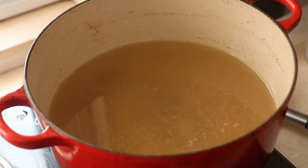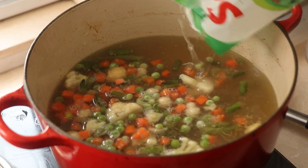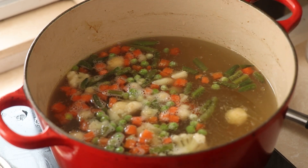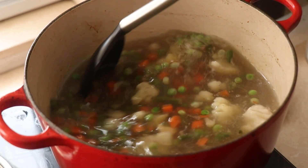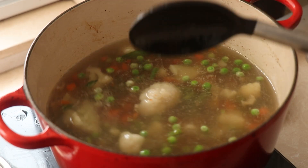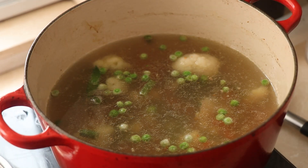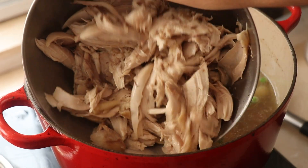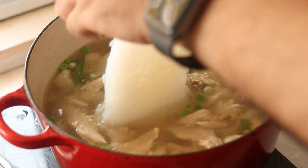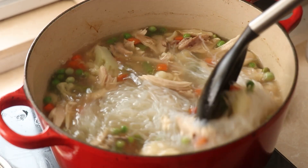Now back to the soup. I turn on the heat and throw in some frozen vegetables. I've got a bag that has some peas, carrots, green beans, and cauliflower so I'm using that. I don't really care about the carbs from these vegetables — it's not a big deal for me. But if you are very particular, you can use mushrooms, celery, green beans, cauliflower and skip the carrots and peas. As the soup warms up, I add in my chicken and give it all a good mix, then in go my low carb noodles.